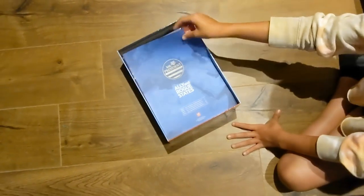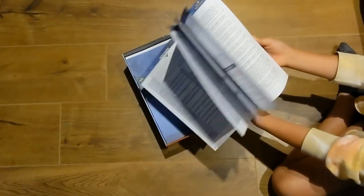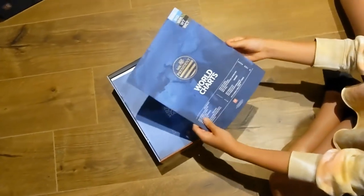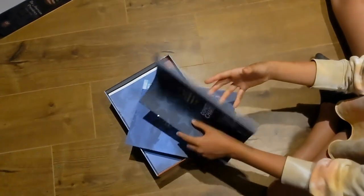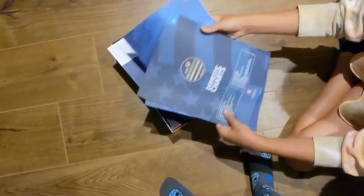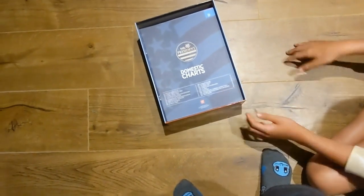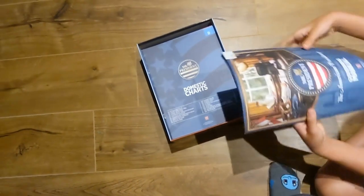Then we have the Ally and Rogue States book, which guides how the allies act as well as rogue states, with little procedures there. We also have World Charts — for anything that happens in the world, you'll need to roll on these charts — and Domestic Charts for anything that happens at home.